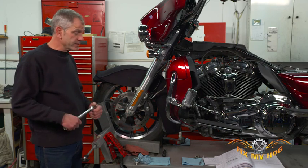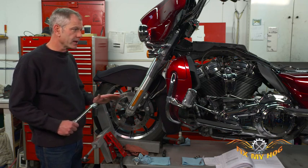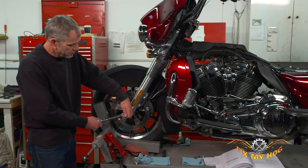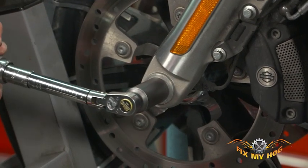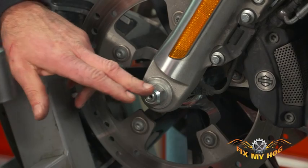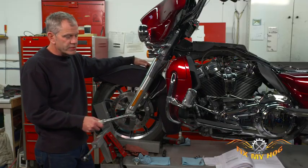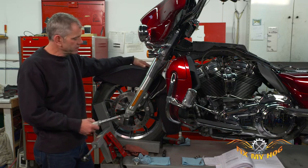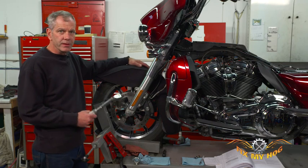This bike is brand new virtually, so we're basically just checking what the factory's done. The manual says 70-75 foot pounds — nothing like the rear axle nut — using a 24 millimeter socket. Feels pretty good, so no problem there. If you've got the bike on a roll-around jack with the front wheel off the ground, it's a good time to give the wheel a spin and make sure it's freewheeling and no brakes are hanging up.